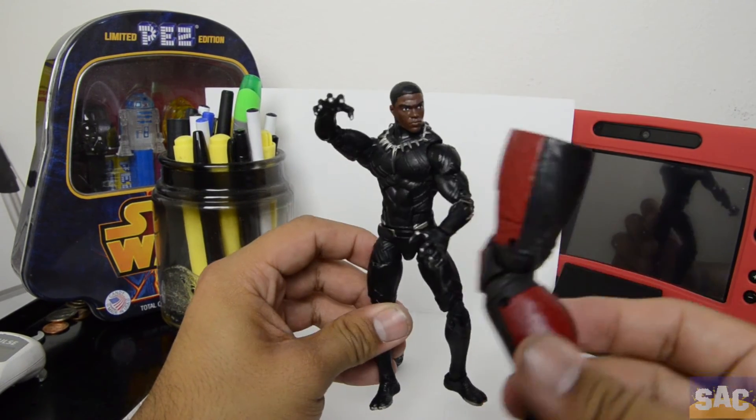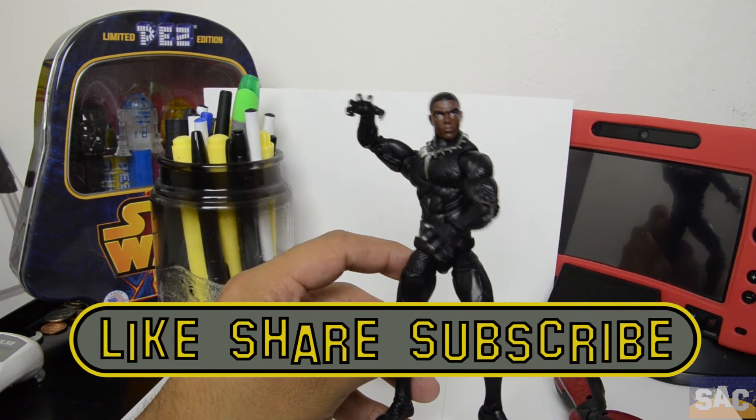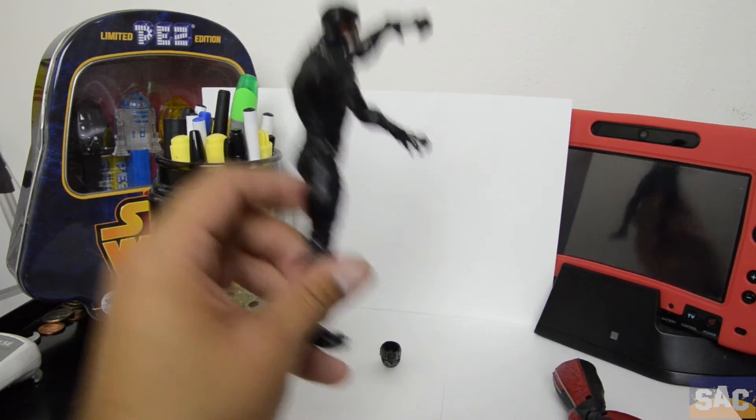I am Radio, this is Sunset Arts. Go ahead, like, share, subscribe, and enjoy the sunset. Thank you very much.